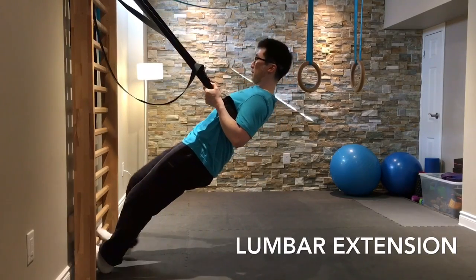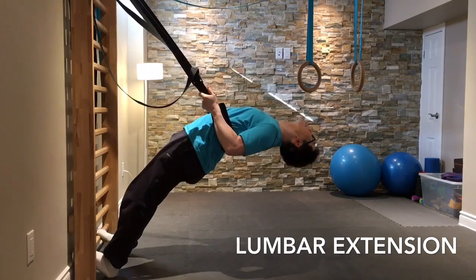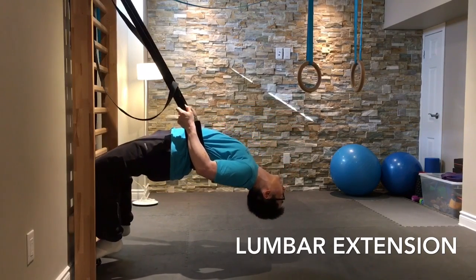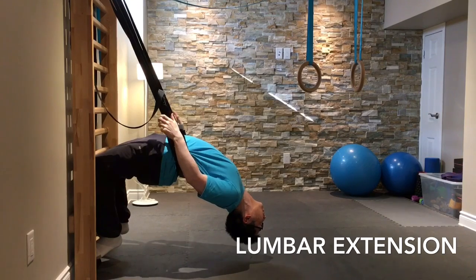When working on spinal mobility, this is one of many ways that I try to improve extension of my thoracic spine. It really targets the thoracic spine, thoracolumbar junction, and even part of the lumbar spine.